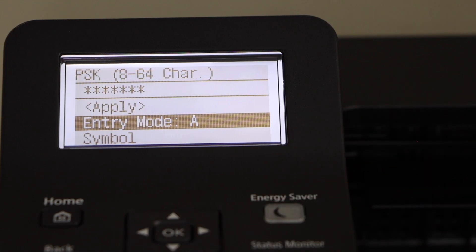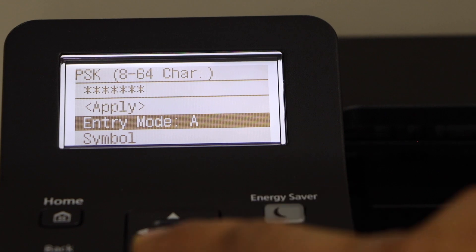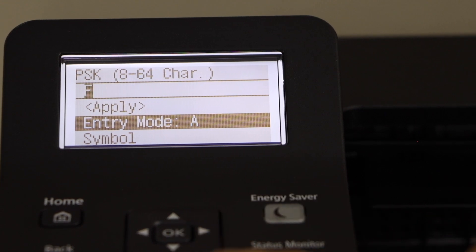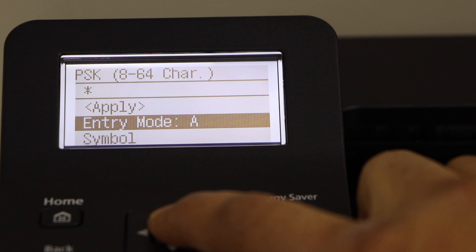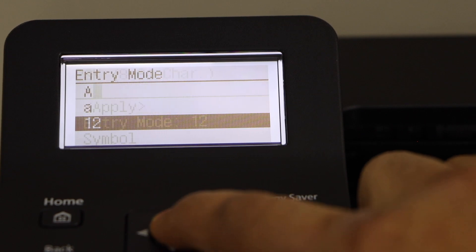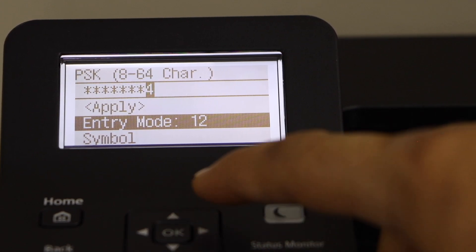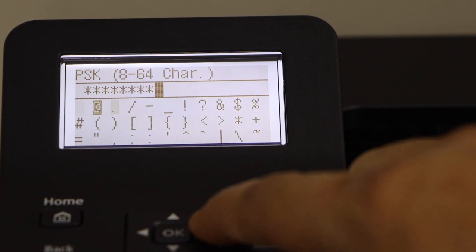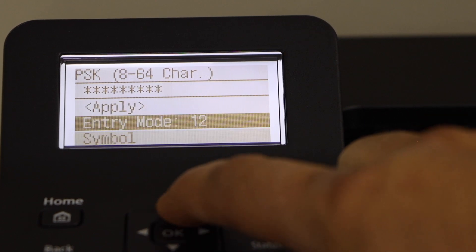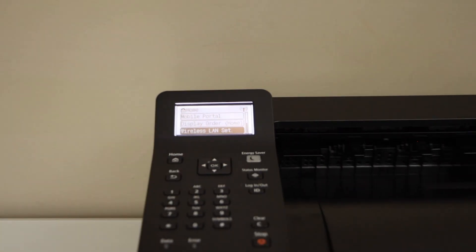Press OK, then enter the password. For example, if it's a capital letter, select any letter you want to enter. Press OK for entry mode and it will take you to the lowercase and numbers section. For symbols, go to the symbol section. Once you are ready, click Apply — the printer is now connected to the Wi-Fi network.